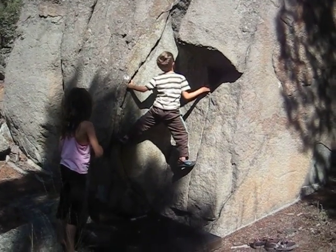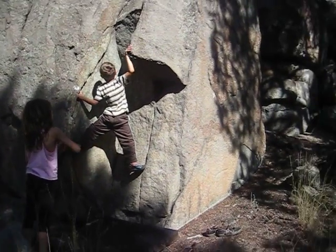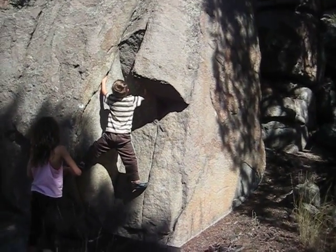Climb it up piece by piece. There you go. Put your foot in the ground. Here, try to just put it. Yep, hand. Yep, slot your hand.